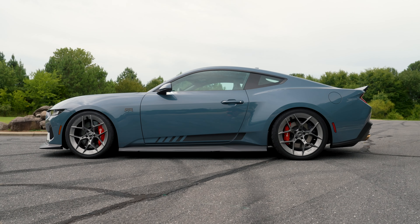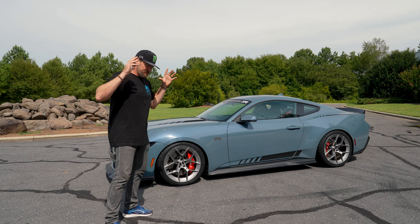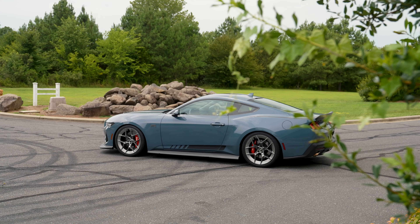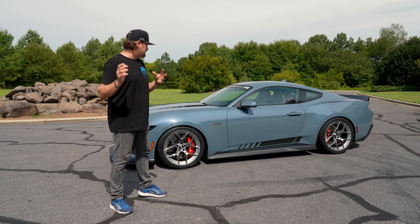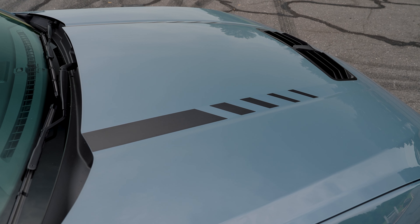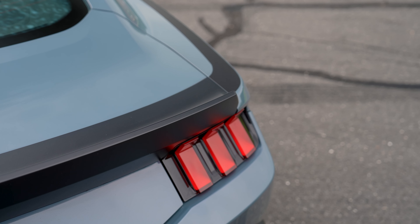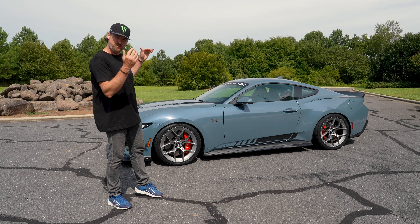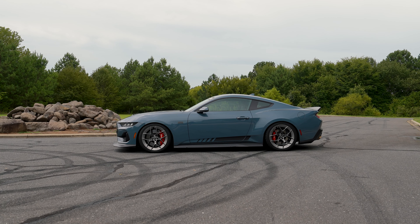Moving on to the side view — you can see we've changed up our graphics. We've had a very signature RTR graphics treatment on vehicles since 2011, and we've changed it up this year. This new Mustang really asked for something different, so we've brought our signature RTR speed block into our graphics — going from the hood down to the lower rocker and back up onto the hips. I absolutely love it — it is so RTR and so fresh, and this new Mustang deserved something new.